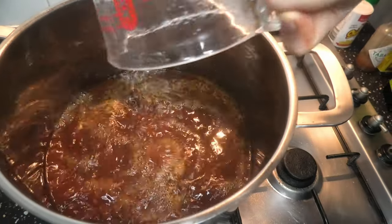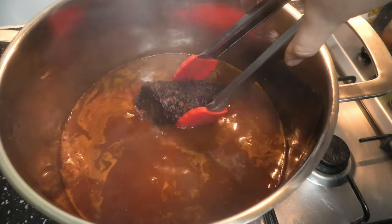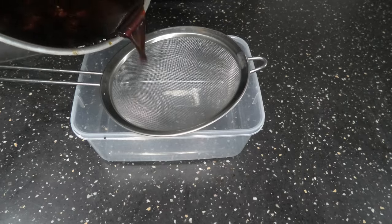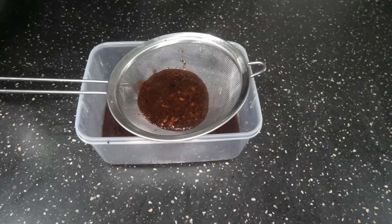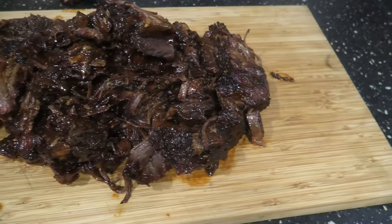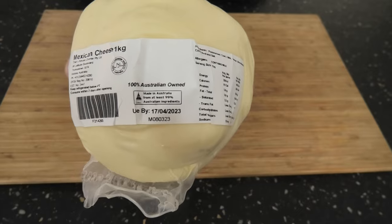We're gonna add that paste back to the pot with beef stock and water, bring it to a boil, and add the smoked meat back in. We're gonna cook this for four hours, then strain the sauce and rest it overnight. Then we're gonna scrape the top fat layer off and use the bottom liquid layer for the cook tomorrow. Take the meat out and give it a good chop.